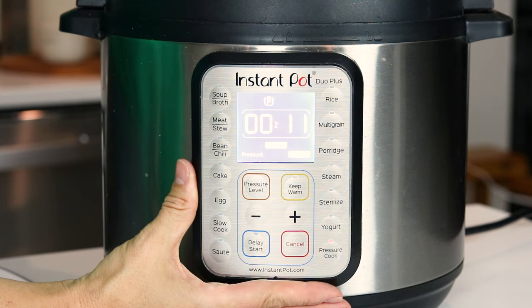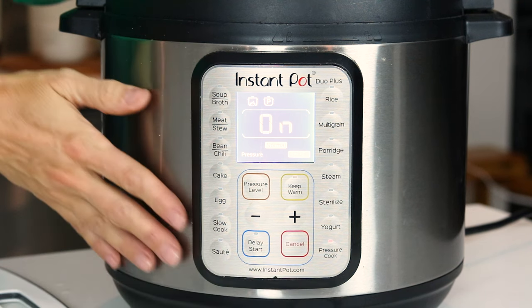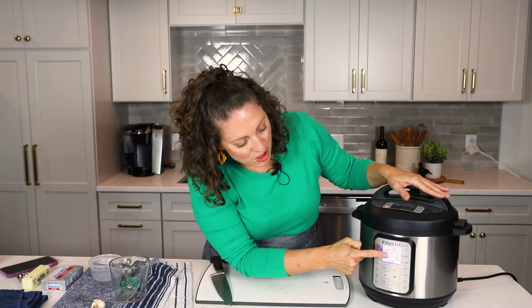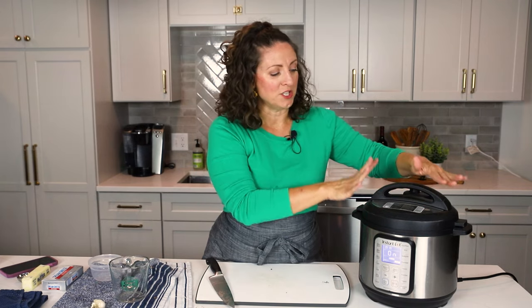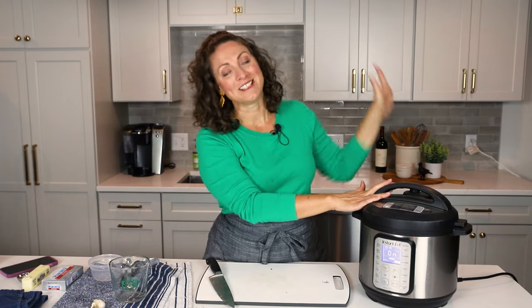It should beep in just one second. That just means that the Instant Pot has accepted our settings. It's going to start to come to pressure, and once it comes to pressure it will start to count down from 11 to zero, and then it will start to count back up. That part is called the natural pressure release. For this recipe, we don't need a natural pressure release — we're actually just going to, at the end of 11 minutes, turn that valve and release all of the steam.